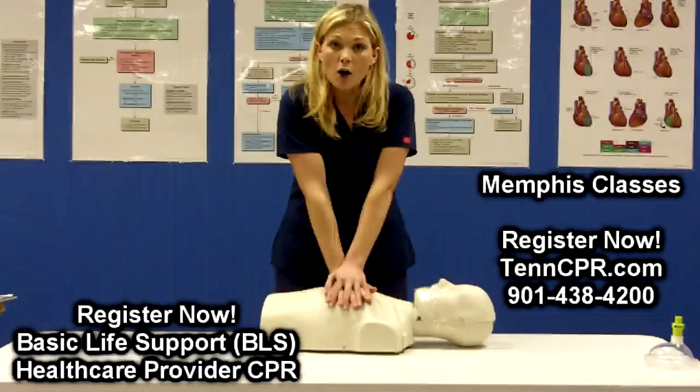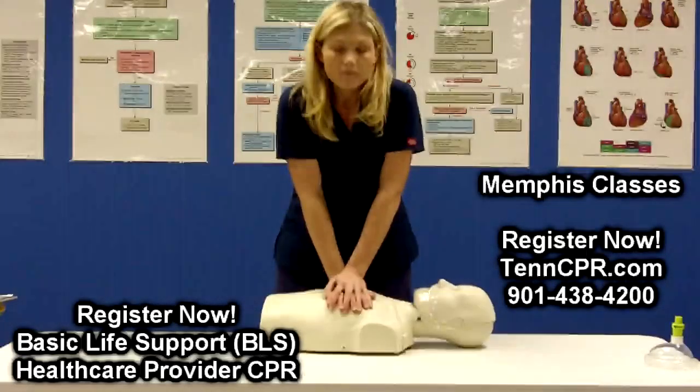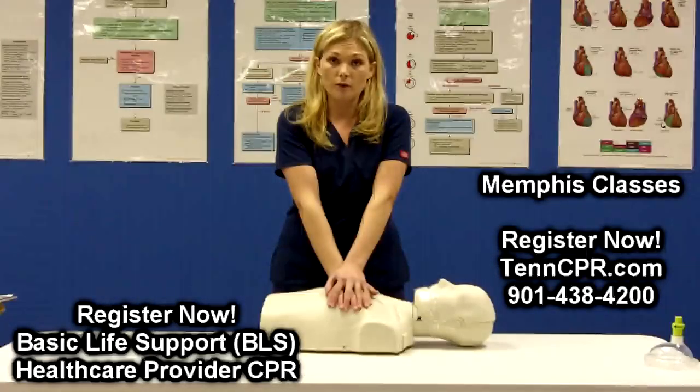Then you want to make sure that your arms are straight, then give your first compression.